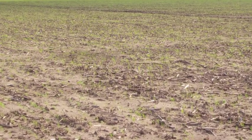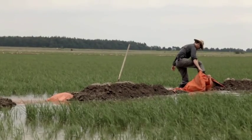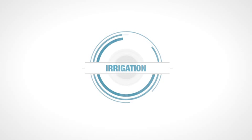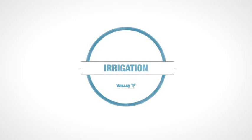With center pivots, using a minimum or even no-till program reaps the same results, while saving on energy, labor, and fuel. You may choose to irrigate during the pre-plant stage. Irrigation is commonly used at this time to put moisture in the soil and activate herbicides.